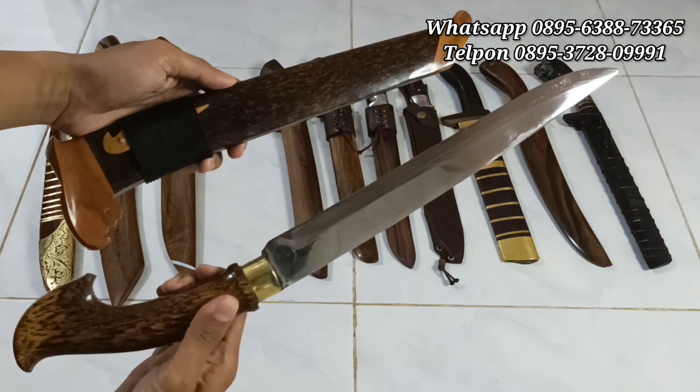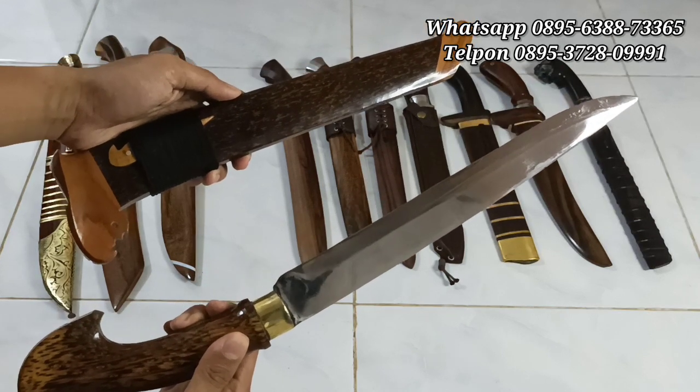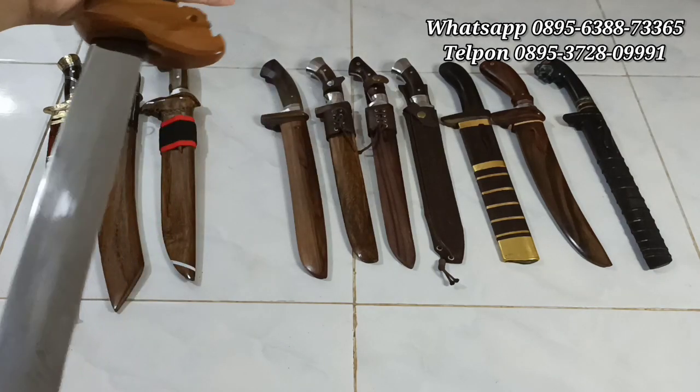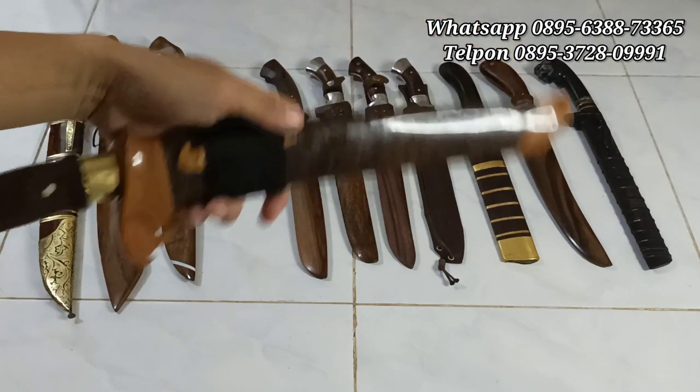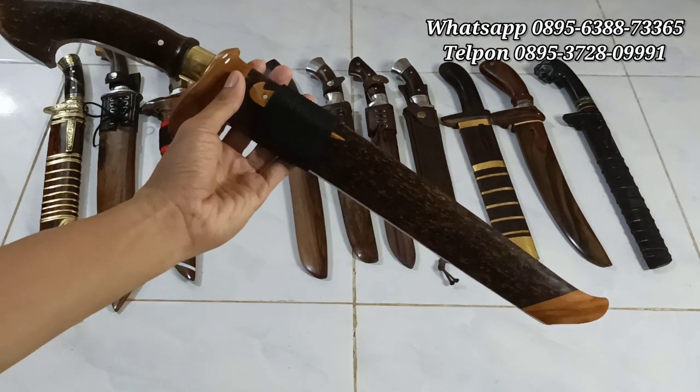320 ribu rupiah saja, dari bajau per tempa, per truck ya. Bisa langsung di-order di WhatsApp yang sudah tertera di video, japri aja. Seperti ini, mantap banget, 320 ribuan.